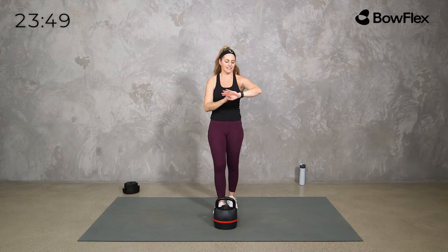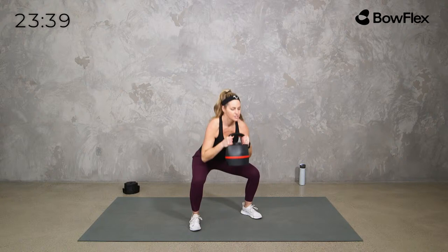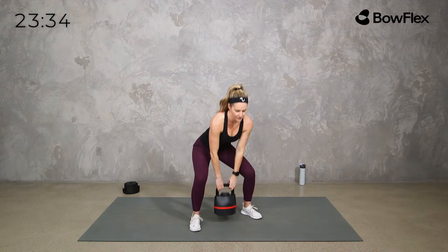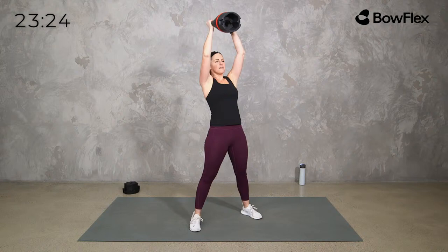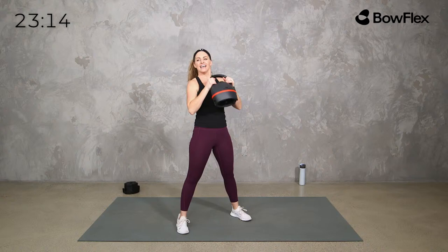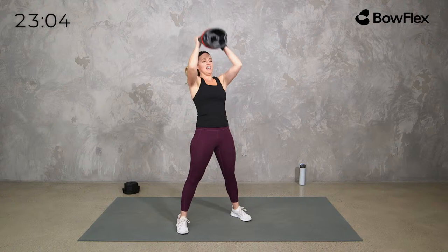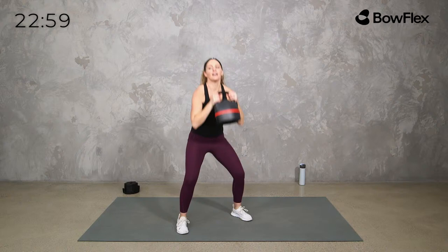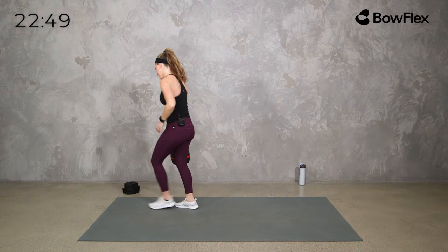Now we put those together for the HIIT round. Two options: squat at the bottom, curl, press at the top — or if you're feeling fancy, a clean, squat, and press. Here we go: squat, curl, up and press — or clean it, sit low, and press. We're getting all those movement patterns: the curl motion, the squat, then the press. Whatever works for you.